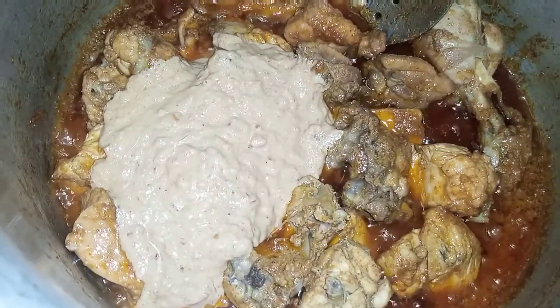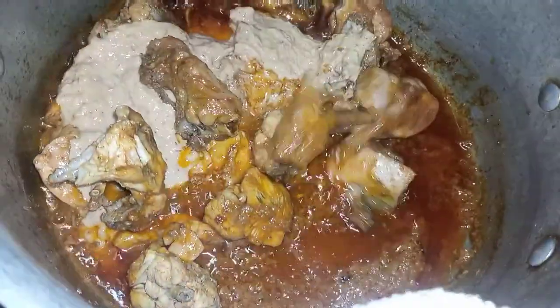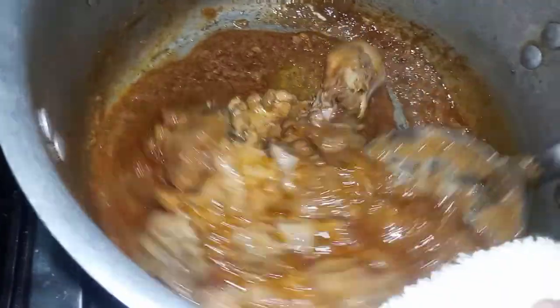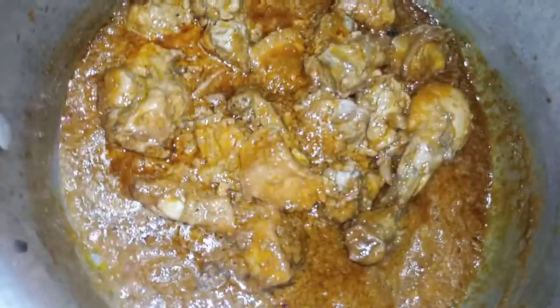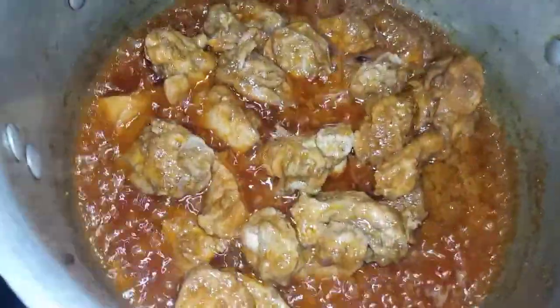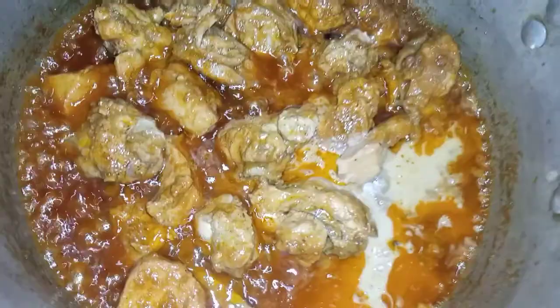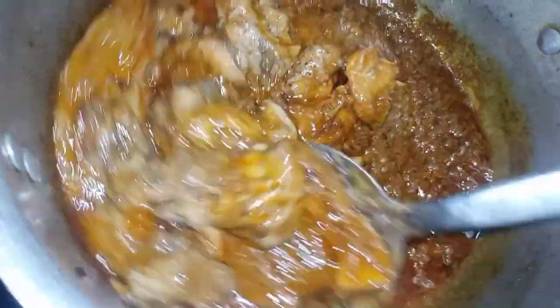I will add the masala, and I will add the sauce. Now we will add the sauce. The sauce is very good — this sauce is making the dish.